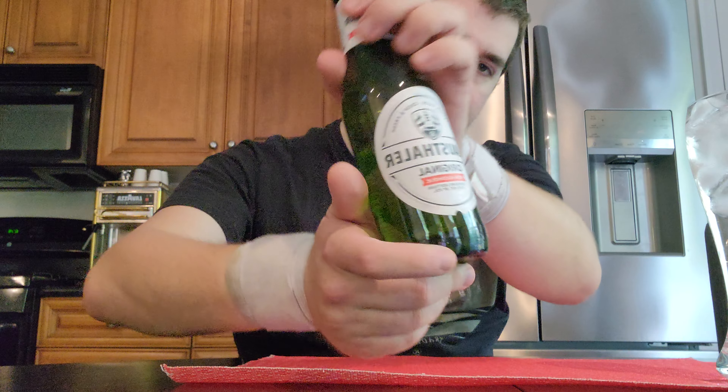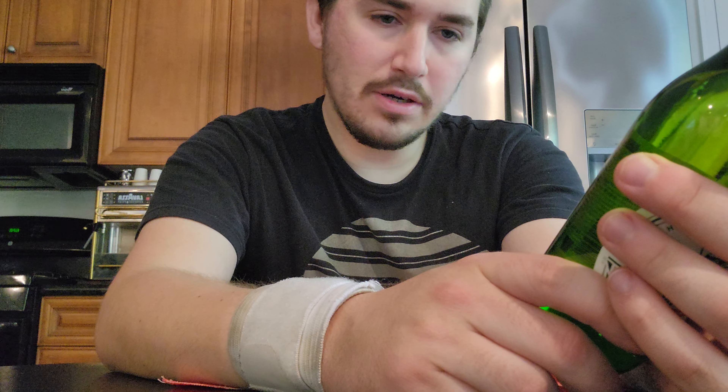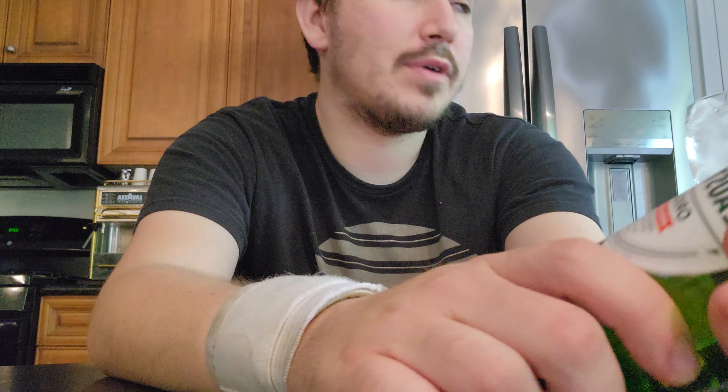So first on the chopping block, since this is the first video of this kind I'm ever doing, we should start with the actual first non-alcoholic beer. This is Clausthaler Original. Clausthaler is the company that basically pioneered non-alcoholic beverages. Their original blend here is almost completely non-alcoholic — it's 0.5%, and by the time your body processes that you're not even going to get drunk.